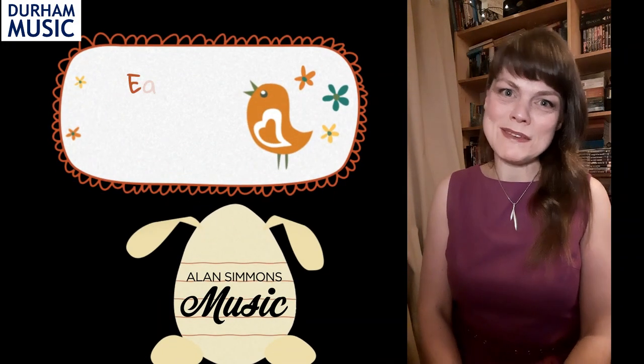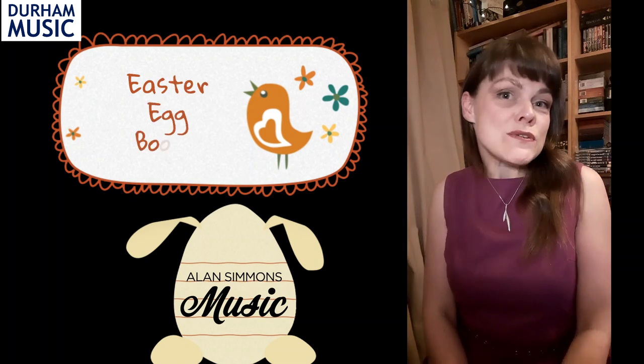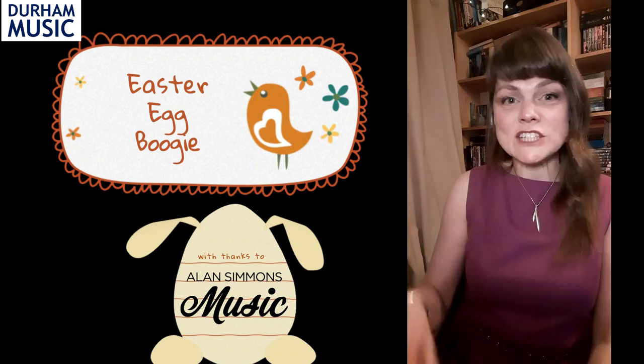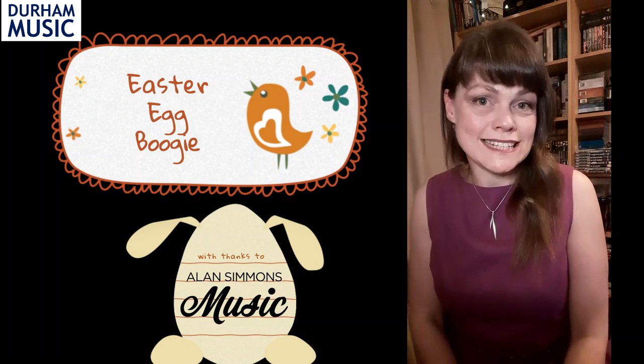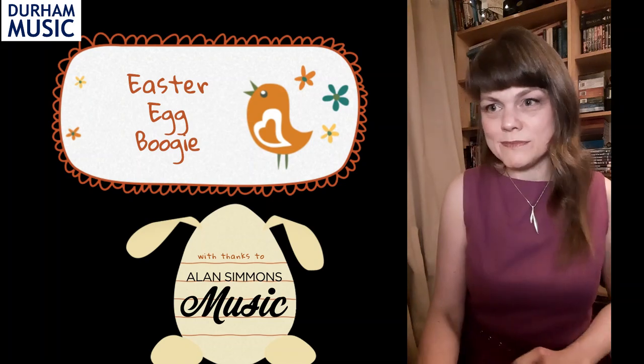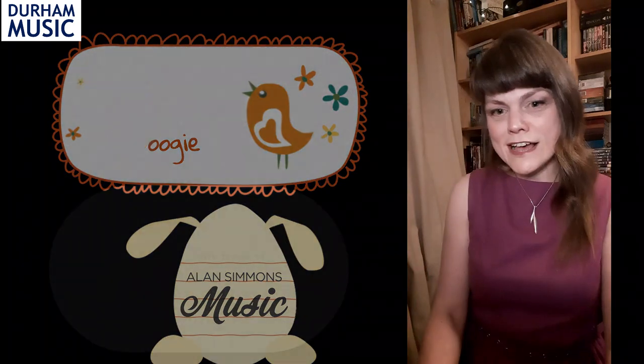Hello, I'm Mrs Woods from Durham Music. Our song to get you grooving and moving today is the Easter Egg Boogie by Alan Simmons. It's got four fairly simple melodies to learn that go together, and then we'll put some moves to it once we've learned those. So here we go, here's the first melody.